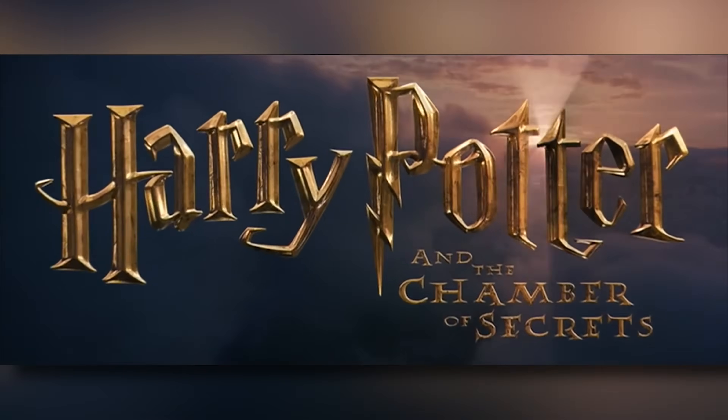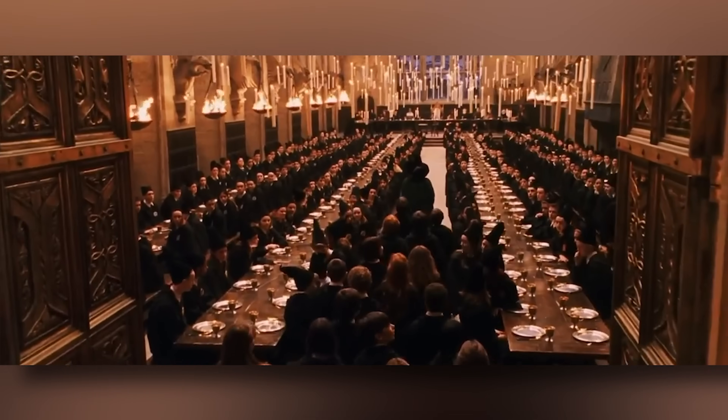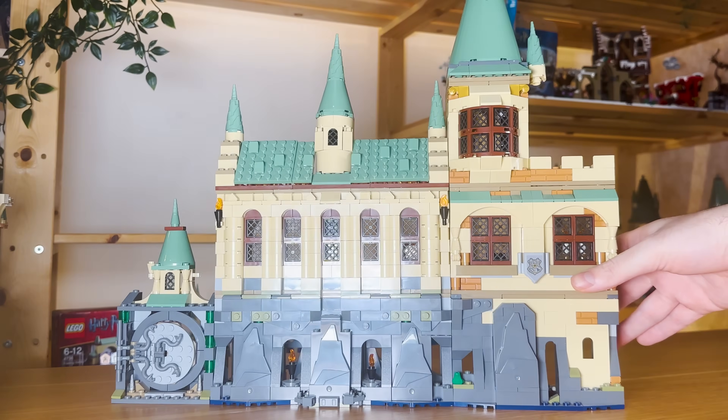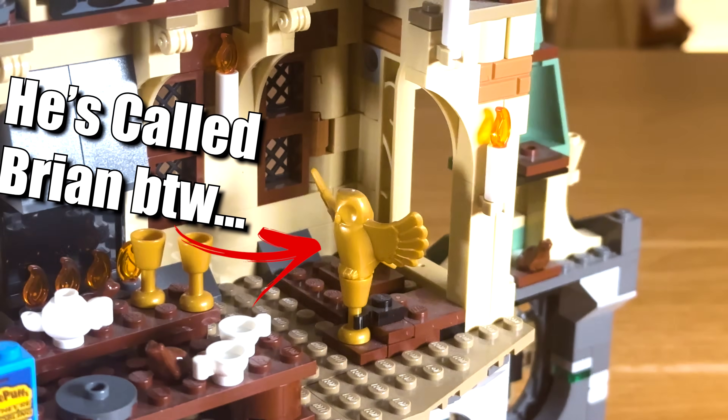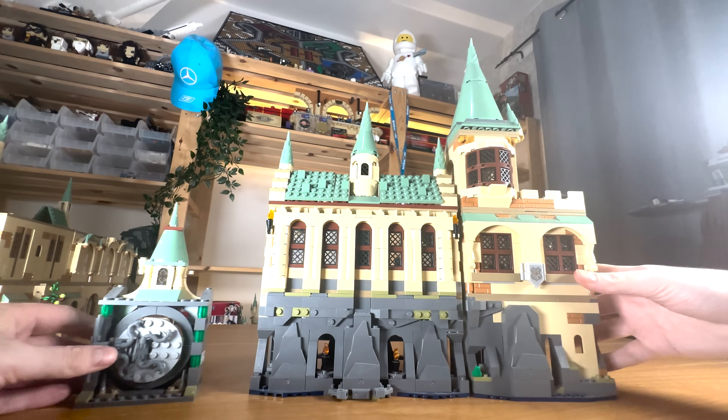After re-watching all the Harry Potter movies again, the first section of the castle to note is the Great Hall, which was included in this Lego Hogwarts Chamber of Secrets set from 2021. Oh look, a golden owl. So let's use this set as a foundation to expand on.